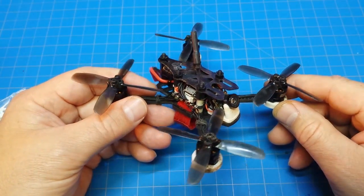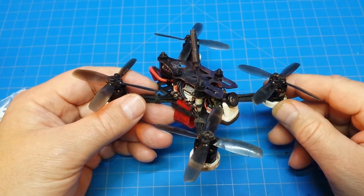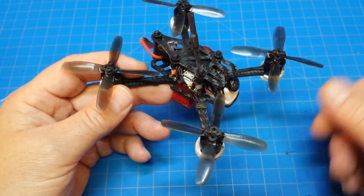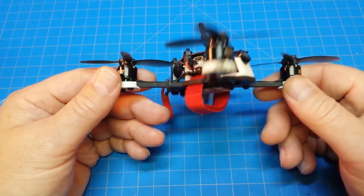It may not look like it, but that thing traveled about 30 to 35 feet after bouncing off the grill. Bend up a few props, bend them back into shape, come back, reset, and back up in the air. It's very durable.